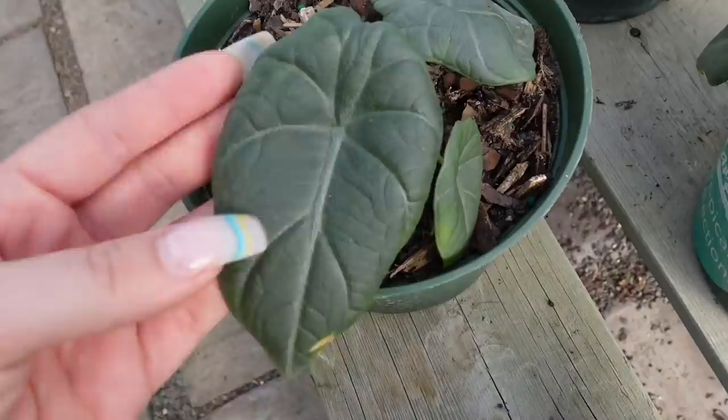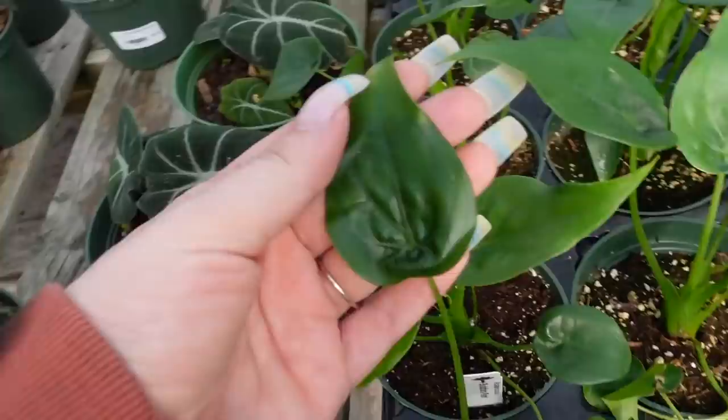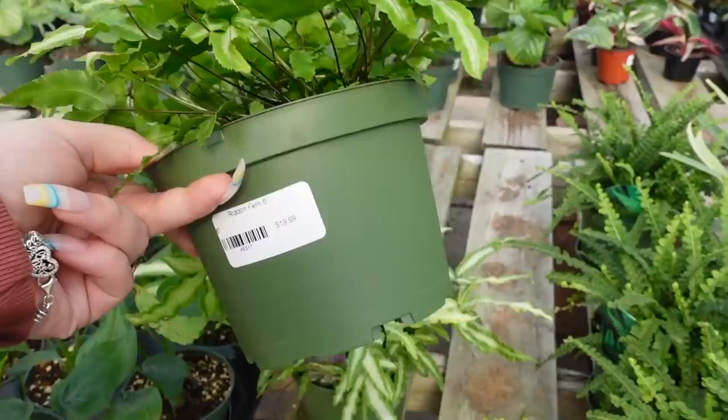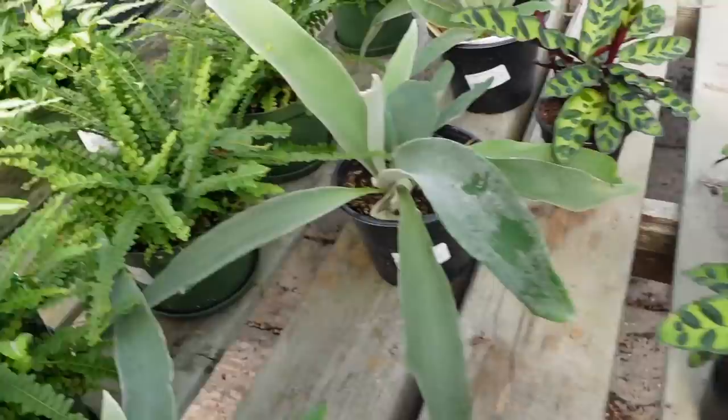Over here, they've got some Alocasia Maharani and some more Dragonscale and Black Velvet. I think this is an Alocasia of some sort — looks like an Anthurium, but it is an Alocasia Buddha's Palm for $12. This is so gorgeous — this is the Silver Lace Fern, or Ribbon Fern. It's $20 — I actually might get one of these. I feel like it would look really nice in my living room. Some Staghorns for $24.